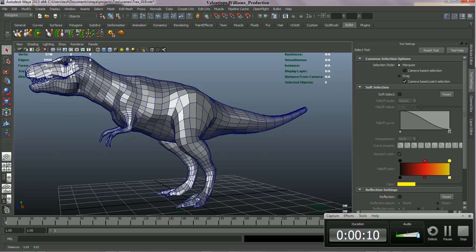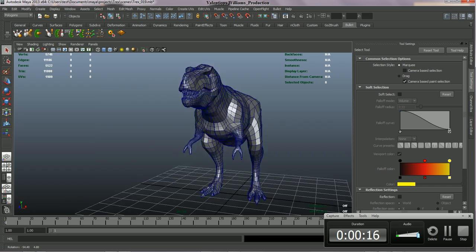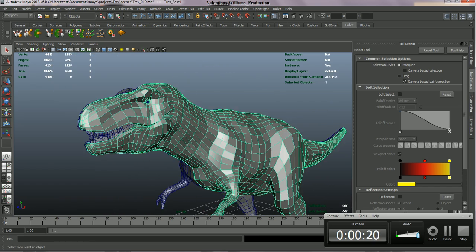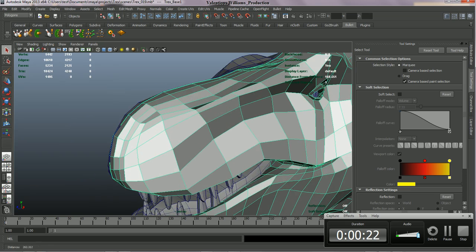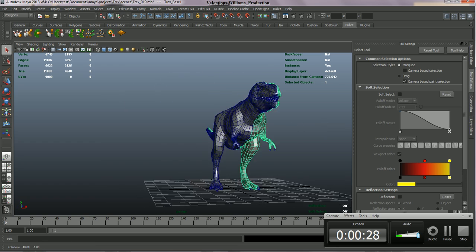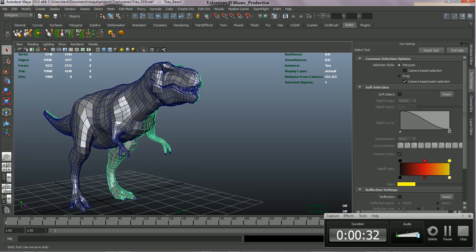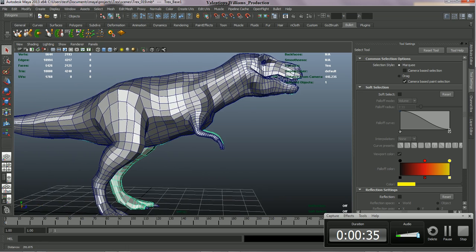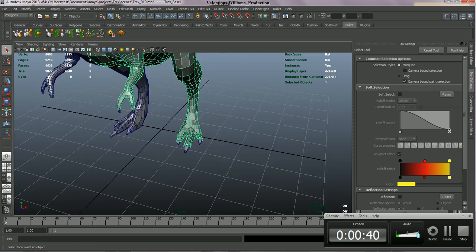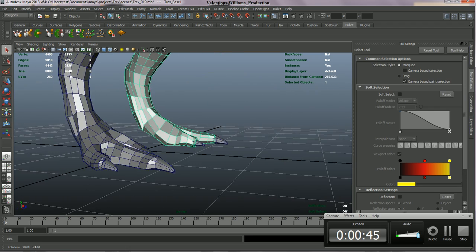Alright, so here it is. I got it out from ZBrush to finalize my base mesh. I added some teeth, some eye edge loops and such, did some basic cleanup. I'll be taking this final base mesh inside of ZBrush to get started on the real production. I have some reference that I'll be using, and I have created slightly different T-Rex feet based off the ostrich bird.